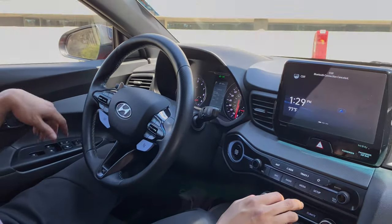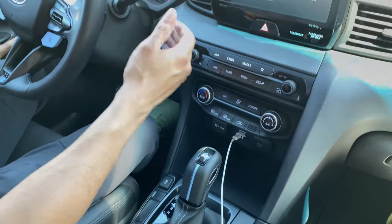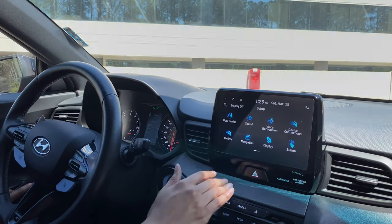In Eco mode it lowers your throttle response, but if you really need to get going and mash the throttle, you'll still be good. Normal is just normal. You also have a setup menu with everything you can customize to your liking.